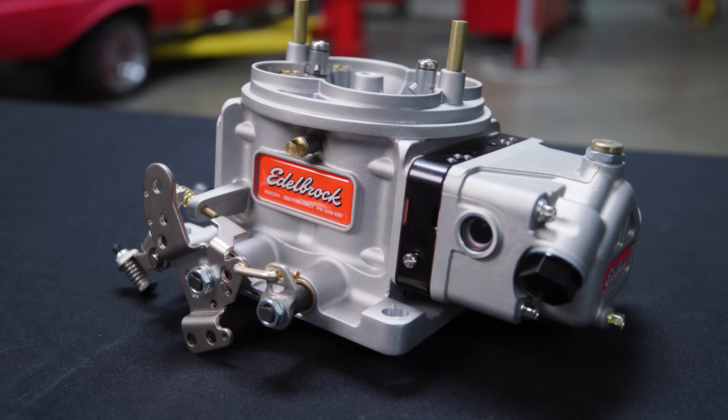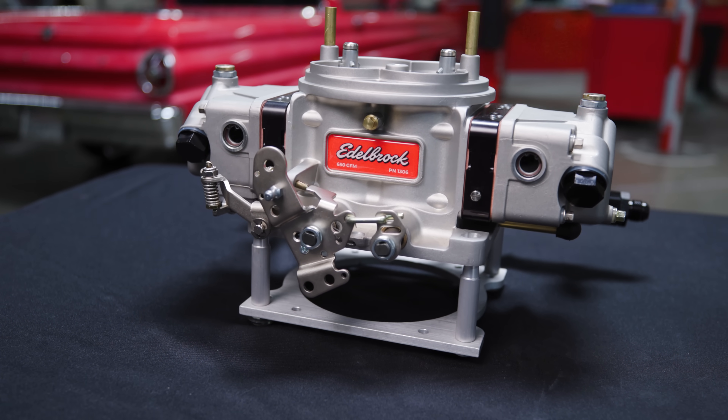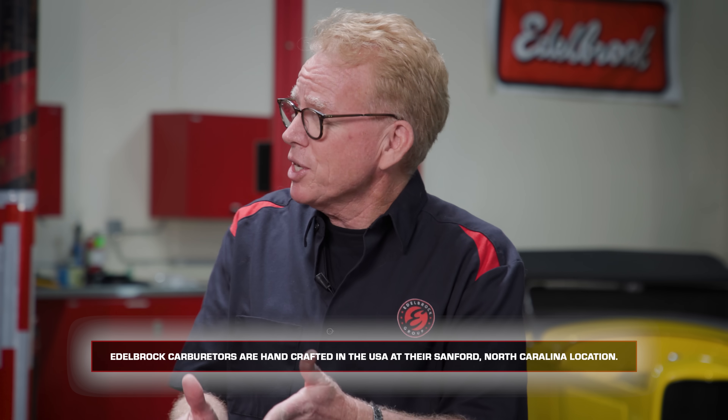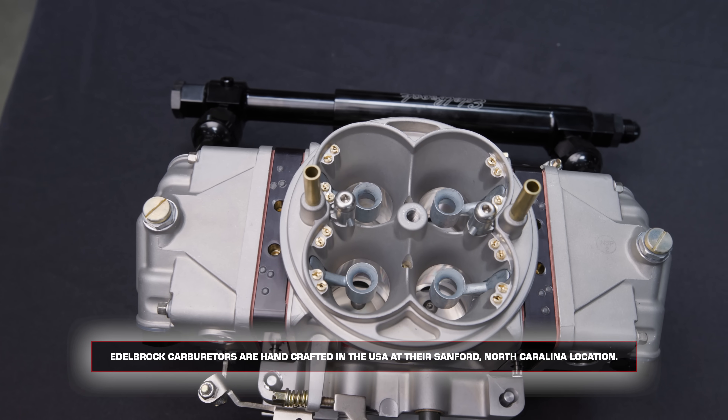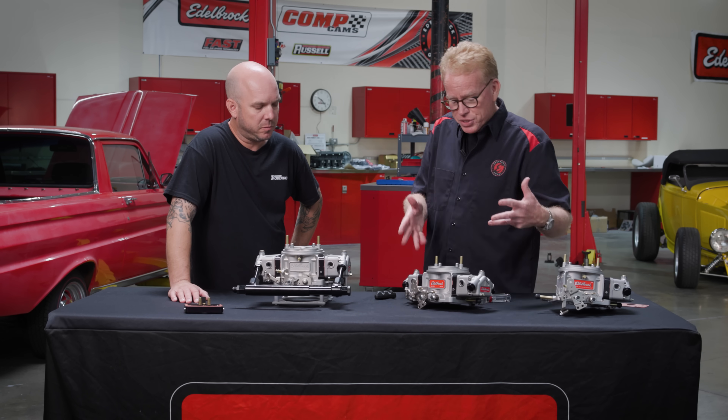This is our new VRS4150 carburetor. It's part of a line of carburetors, completely separate from our old AFB line that we're all familiar with. We do make them in the same place — we make them in Sanford, North Carolina. You can see the major differences from the AFB, but the purpose of it was to kind of extend our carburetor line.